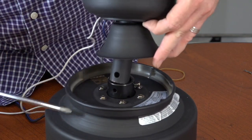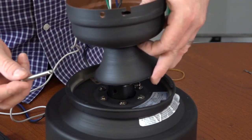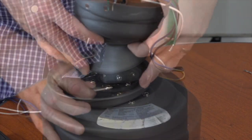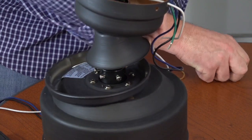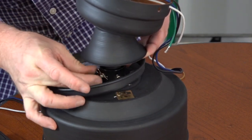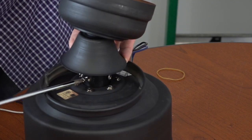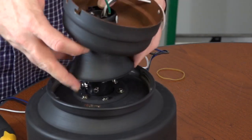Slide the decorative motor collar cover onto the downrod so that the smallest hole touches the canopy and the largest hole faces the end of the downrod. Route the wires through the bottom of the downrod so they exit the ball portion, and gently pull them through until the downrod meets the motor collar. Align the holes of the downrod with the holes in the motor collar and insert the downrod. Then insert the hanger pin through the hole in the motor collar so it exits the opposite side, and insert the locking pin to secure it — it will snap in place when properly inserted. Completely tighten both set screws on the motor collar, then slide the decorative motor collar cover down until it meets the fan.